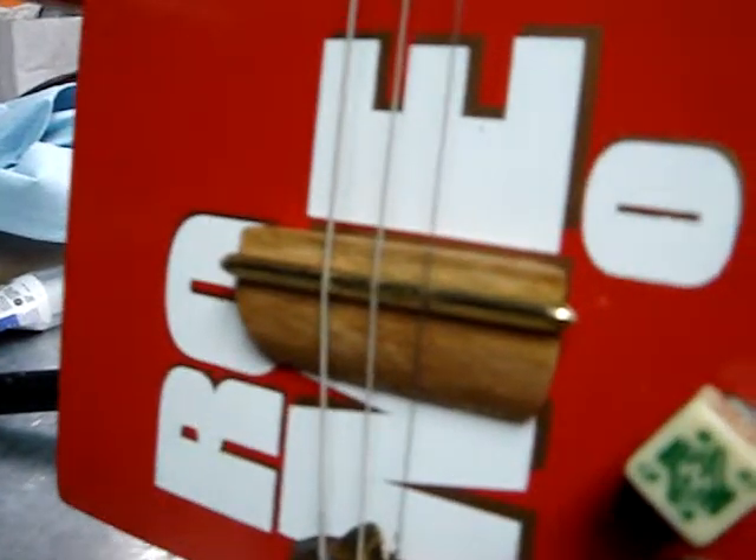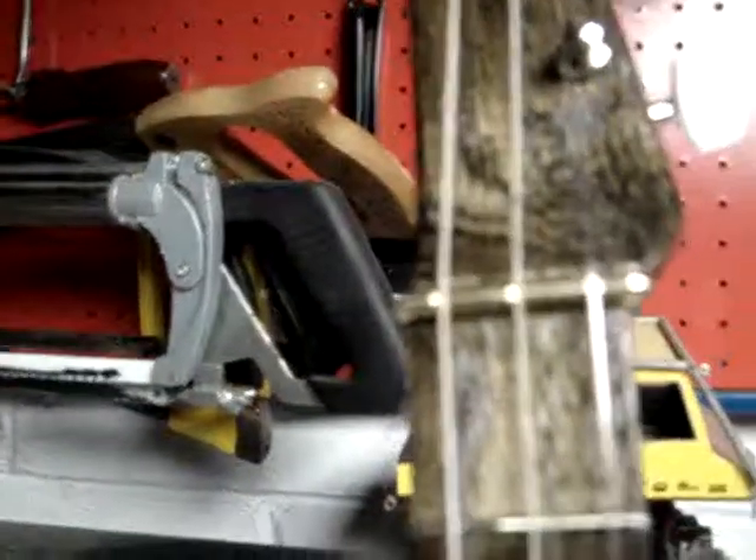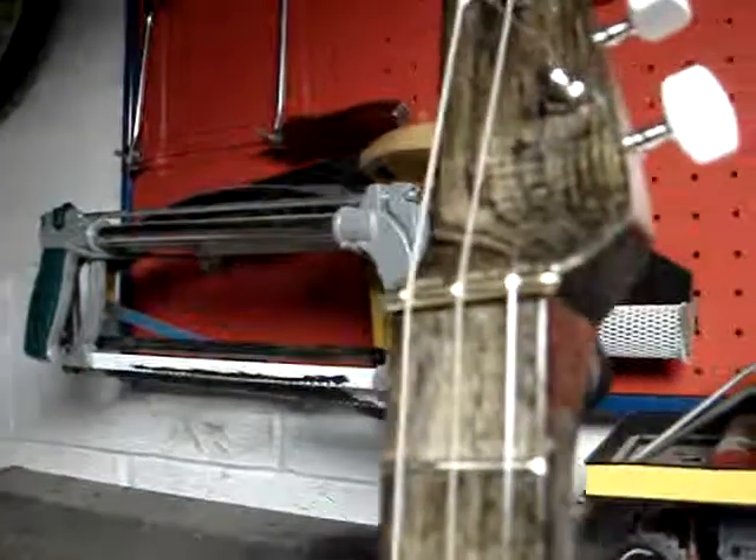This is a brass rod I use for my bridge, and I also have one for the nut as well. I think I'm going to get away from doing that — I like the way they look, but I may change to maybe some square stock instead.